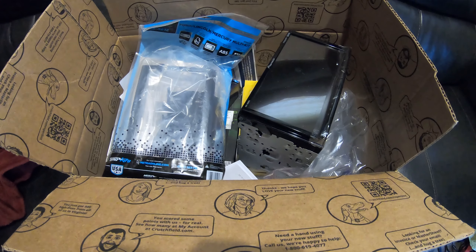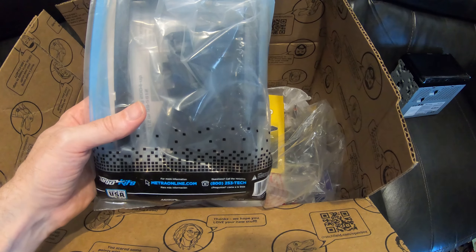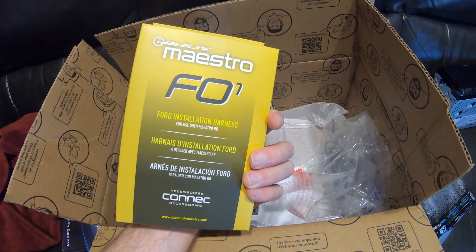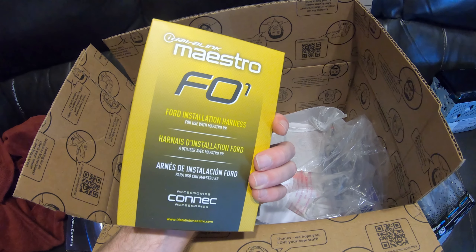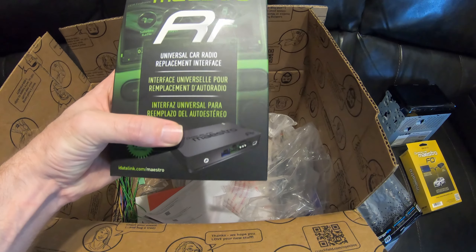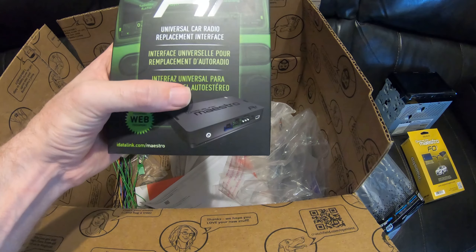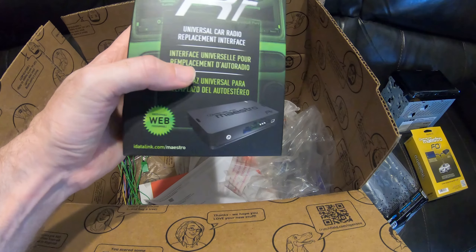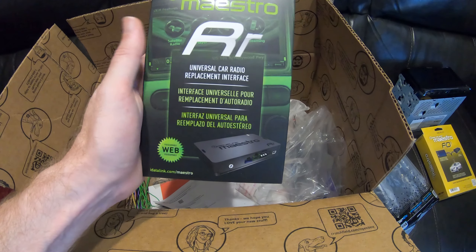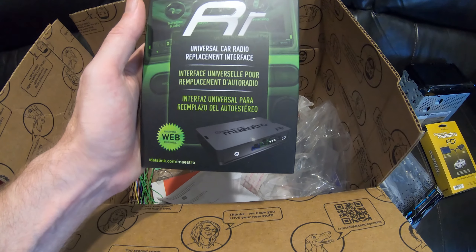With the kit from Crutchfield you get quite a few things: obviously the stereo, the mounting hardware, the iDatalink Maestro F01 kit which is the Ford harness so you can hook it to your Ford, and an interface you can use to control your steering wheel buttons. You can program this to have the system act the way it used to. If you have Ford with the Sync system, this will help you utilize those previous systems you already had.